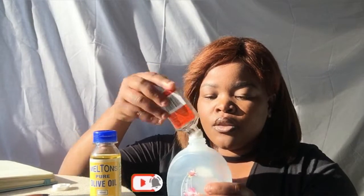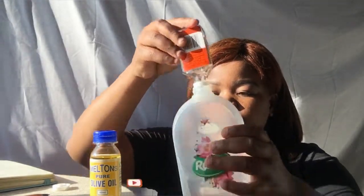We'll put it in like that and leave it so that every drop actually gets in. The fourth oil we're going to add is our olive oil. Olive oil has anti-aging effects and it also relieves your skin from sunburn.